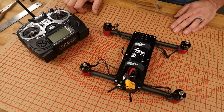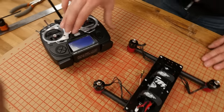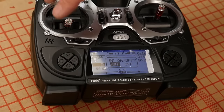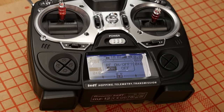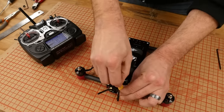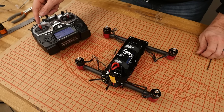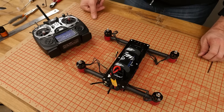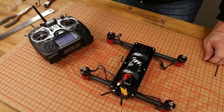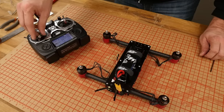Now that my transmitter is in ESC mode, I'm going to go ahead and power down both the machine and the transmitter. Now I'm going to power on the transmitter first, let it boot, and then raise the throttle all the way to the highest limit. After I do that, I'm going to go ahead and plug in my machine. Once you hear two beeps, decrease all the way to the bottom. At this point, we should be able to start all four motors simultaneously — just like that.